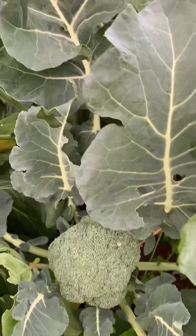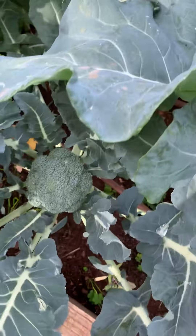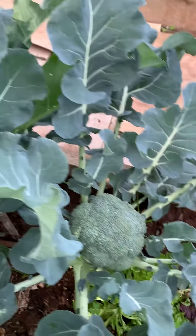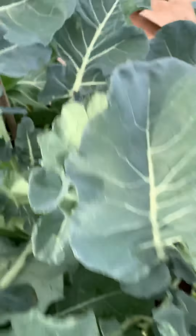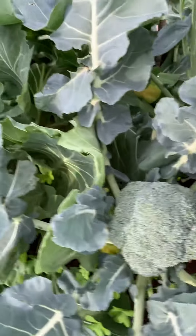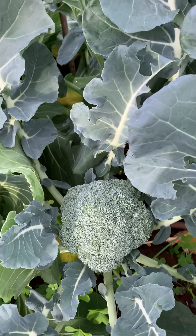I'm about to take a head of broccoli off for myself — that one and that one. That's a beauty. That one's only small. Here we come, and then there's that one there. So if I chop this one off, I'll keep an eye on it and see if it gets more heads, because that's what's meant to happen.